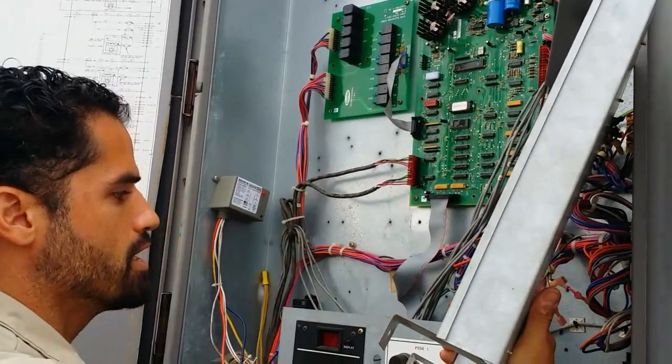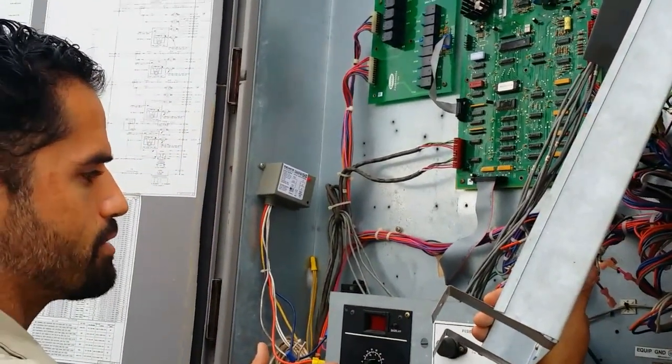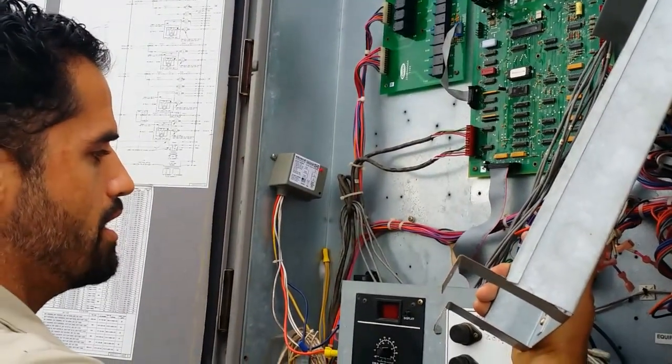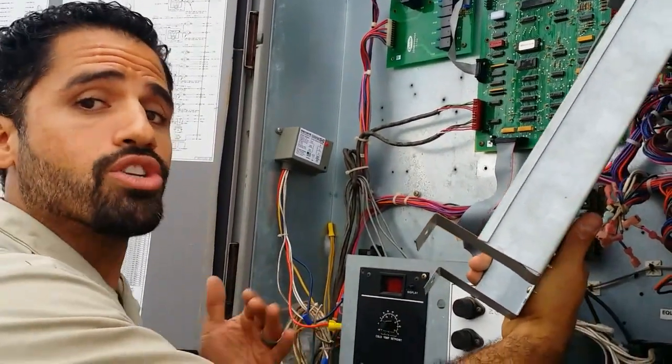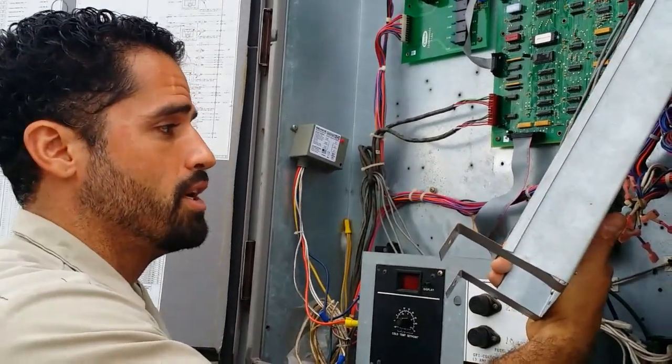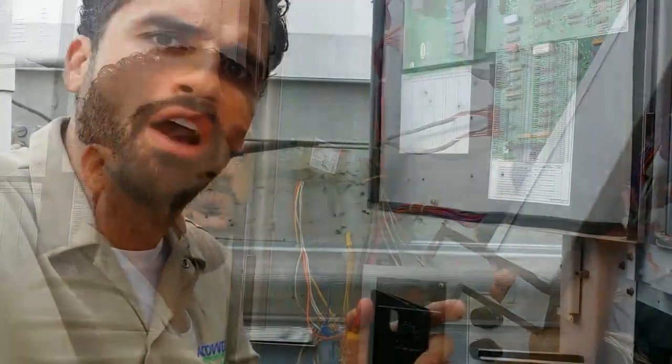Carrier did have a replacement board, so we replaced it. Previously we were not getting a display at all. As of right now we have a display, and we do have an error code — which is great — so now we can find out what's actually going on with the system and go ahead and correct the problem.